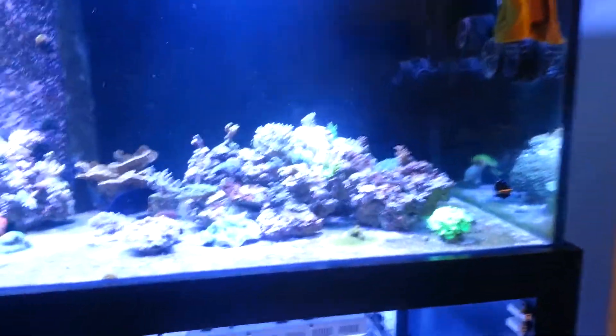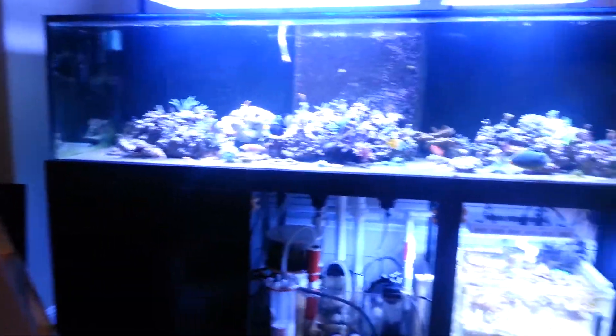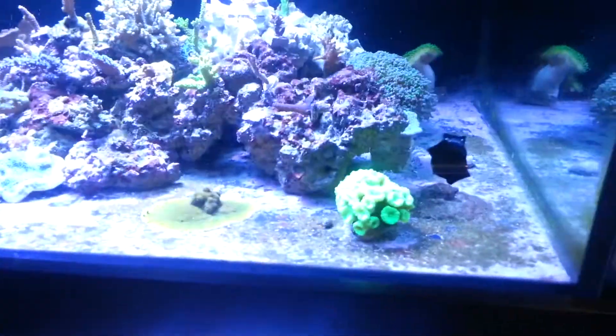What's up YouTube? It's Tony. I'm here with my buddy Huy with the 300 gallon. I'm going to do you guys a little tank update since I haven't done any lately.